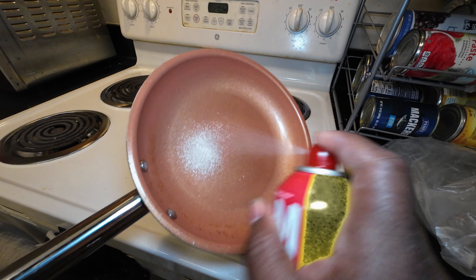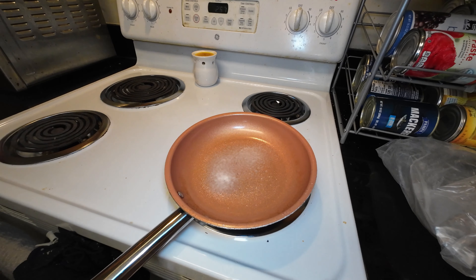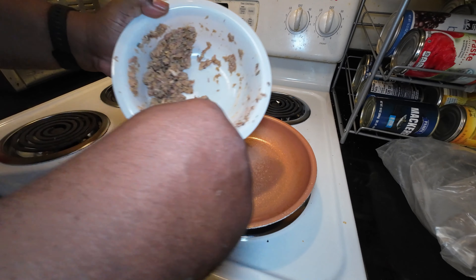You know me, I don't believe in throwing anything away. So what I'm going to do with the rest of this mackerel and tuna — I'm gonna cook it up. I have a little leftover rice, it's gonna go real nice with it.